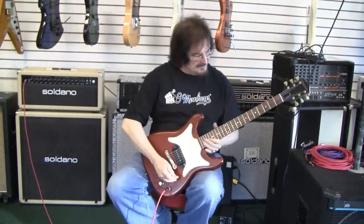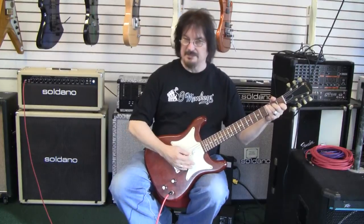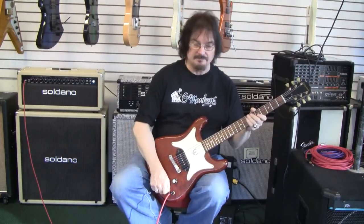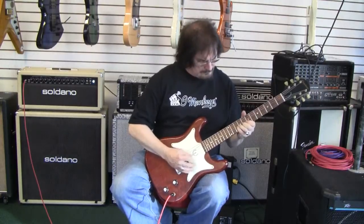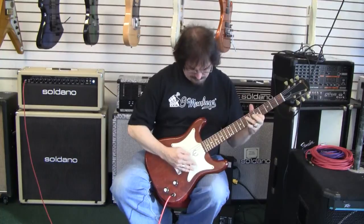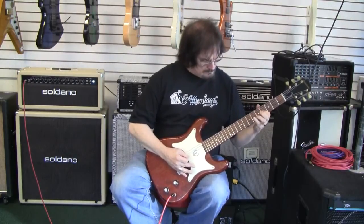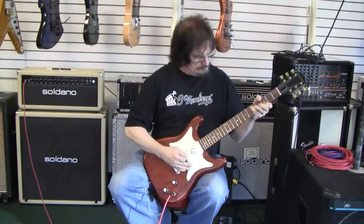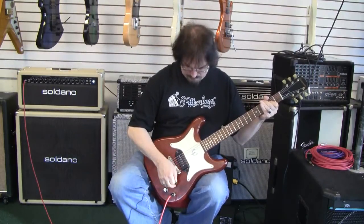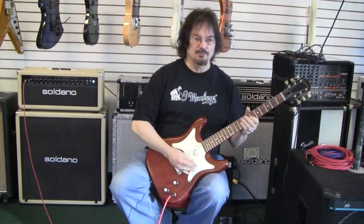As far as the sound of the guitar goes, it's very nice, clear, and robust. I've got the volume cranked up on it. Very, very powerful. The tone control is a pretty good woman-tone type.